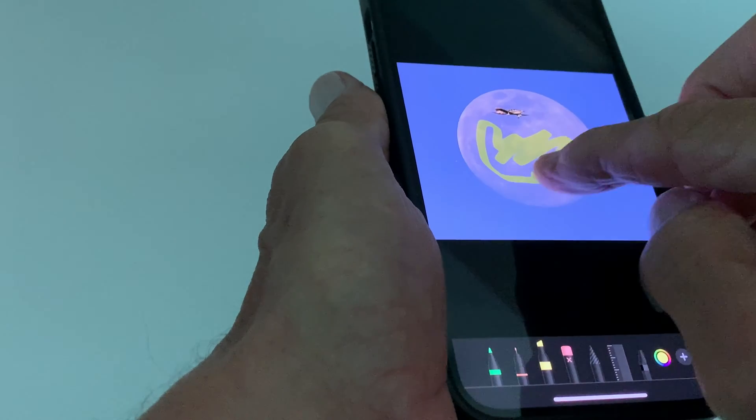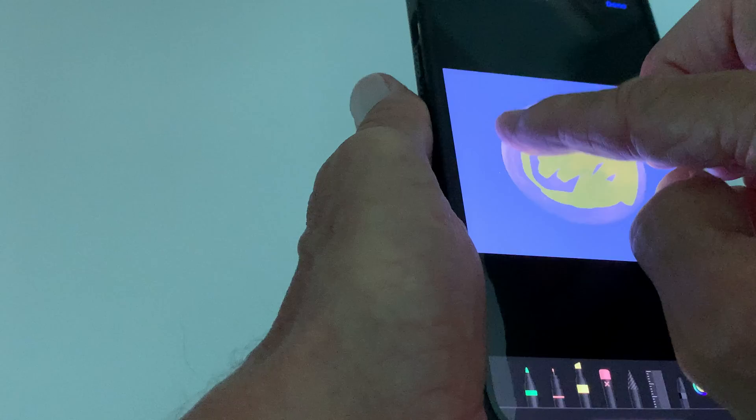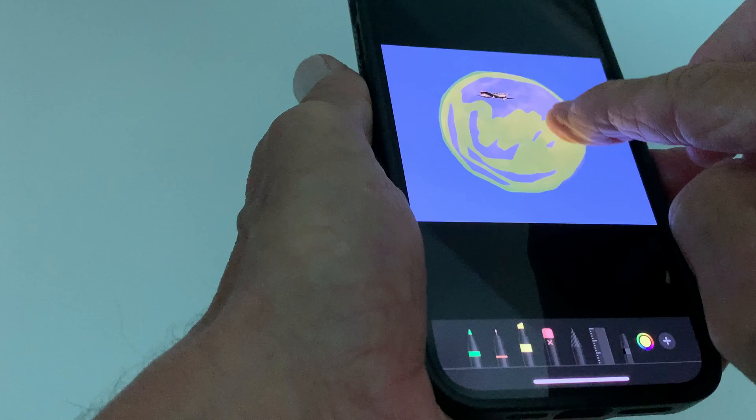Just like that. I can paint the whole area. Let's say I want to make the moon yellow — you follow me?